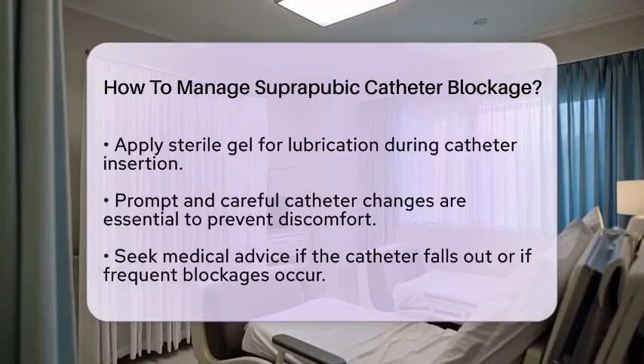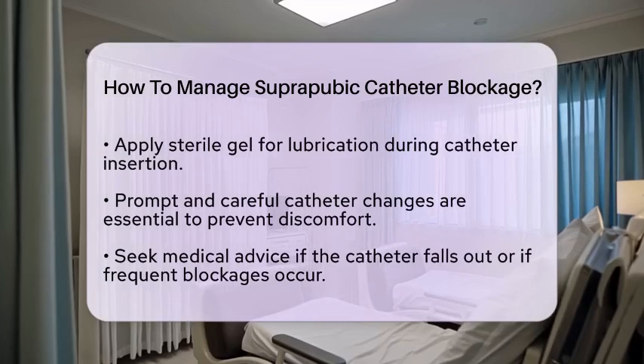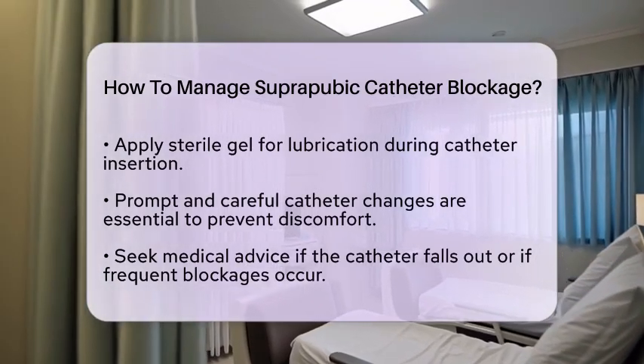If the catheter has fallen out and cannot be easily reinserted, or if you experience frequent blockages, seek medical advice immediately. Further evaluation may be necessary.